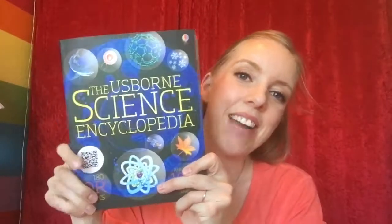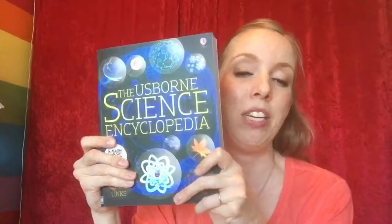Hey guys, I've got a peek inside for you today. This is the Usborne Science Encyclopedia. This is a monster book — it's huge. It's a very, very thick paperback, 440-odd pages.